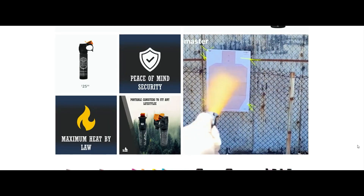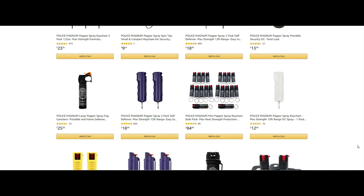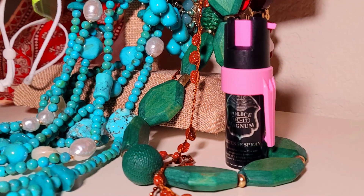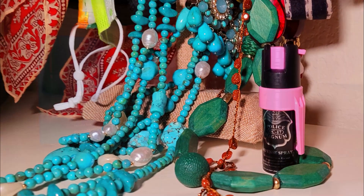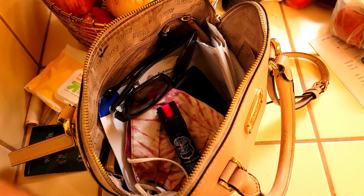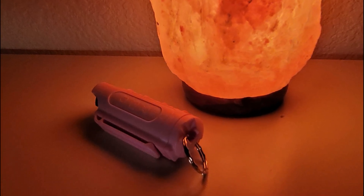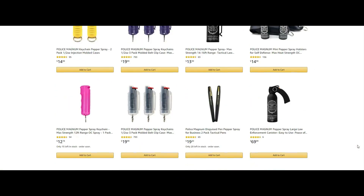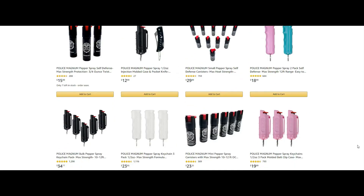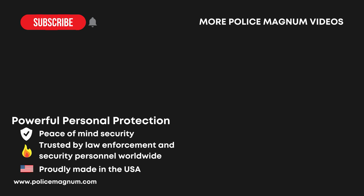Pepper spray also makes a great gift for your family, friends, and co-workers, and you can get a discount if you purchase more than one spray. It's not a bad idea to keep your pepper spray in a few different places, including your keys, your backpack or purse, in your vehicle, at your place of work, and a few around the home and by your bedside so it's readily accessible when you need it. Police Magnum has a wide range of pepper sprays in different sizes, and if you want to see some other sprays tested, you can find a link in the description below. Thanks so much for watching and be sure to hit the like button if you enjoyed it. We will see you in the next video!